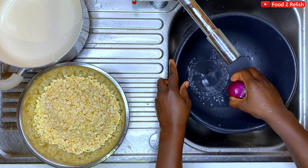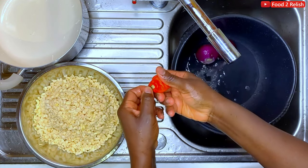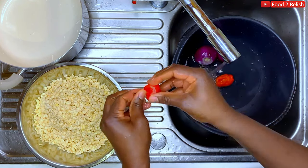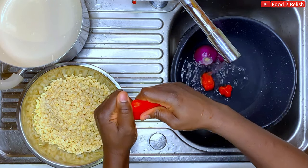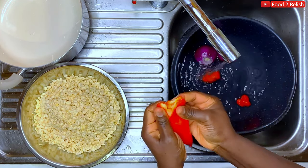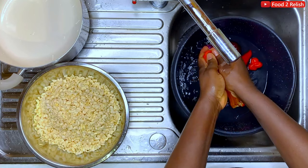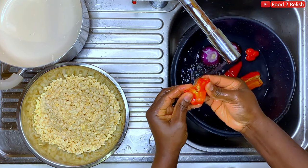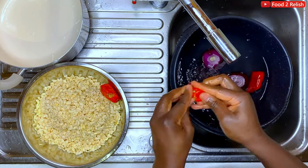I had to transfer it to a bigger bowl to make it easier. I always open my pepper to make sure it's not spoiled, because sometimes they look fresh outside but you have to open them to make sure they're still good. These long peppers give the moi moi its color.